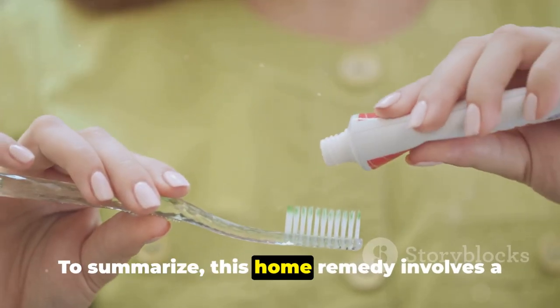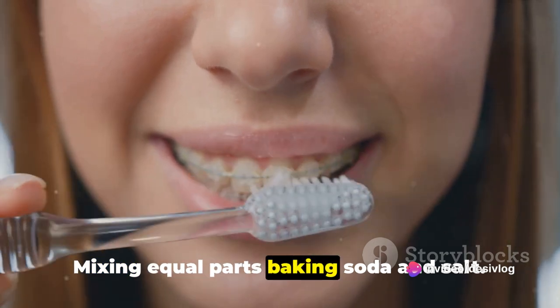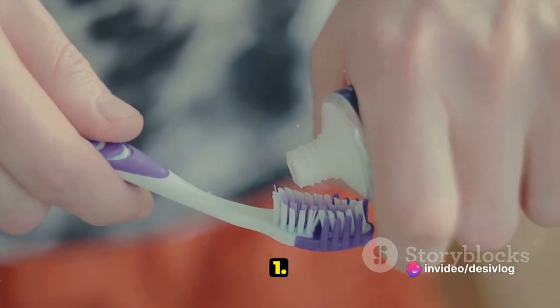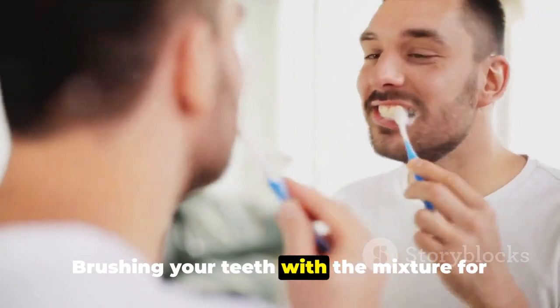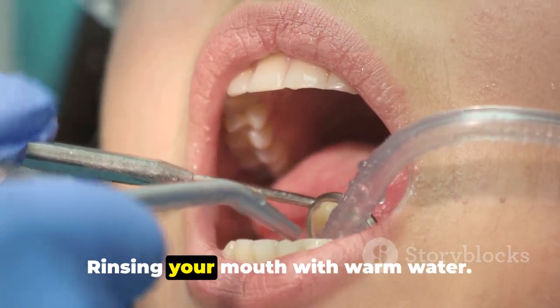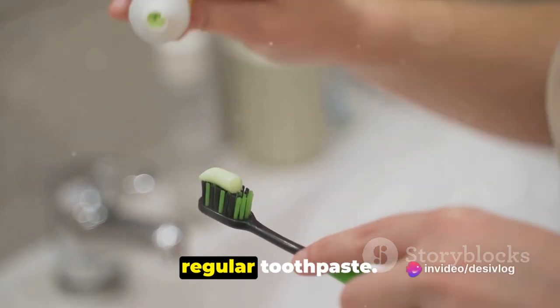To summarize, this home remedy involves a 5-step process: mixing equal parts baking soda and salt; applying the mixture to your toothbrush; brushing your teeth with the mixture for 2 minutes; rinsing your mouth with warm water; and brushing your teeth again with your regular toothpaste.